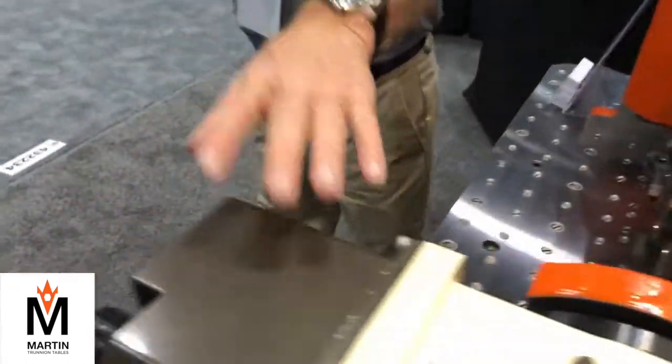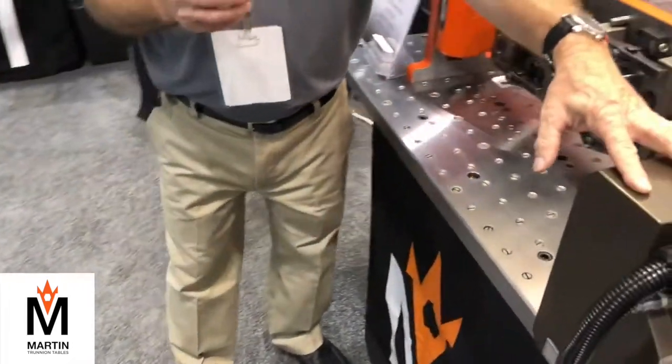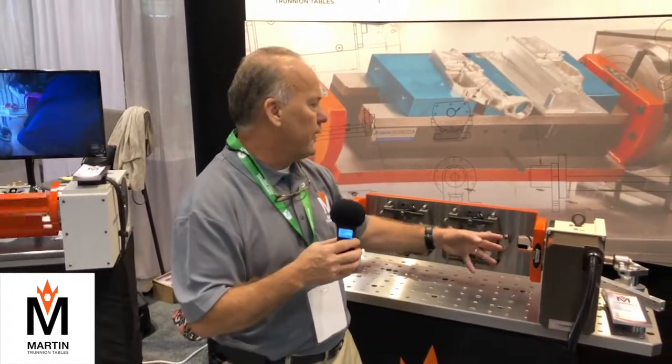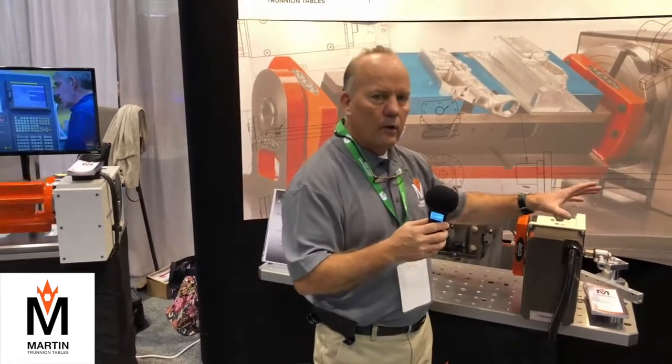We're using a Sudacoma indexer on this particular one. I'm pointing this out because we can use anybody's rotary table — I don't care what make or model it is. We have specs for it, and we build the trunnions to fit that rotary table model.